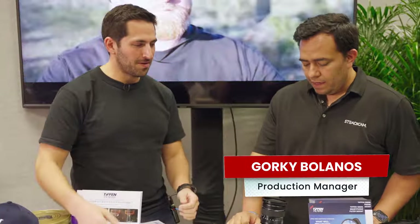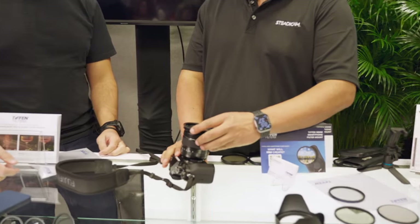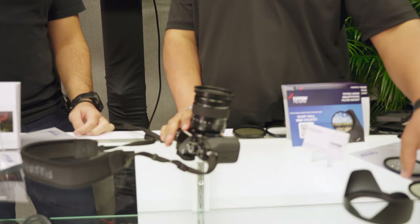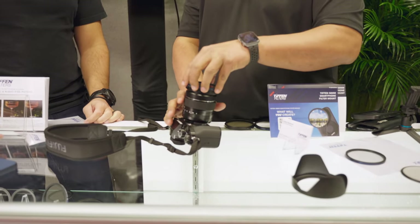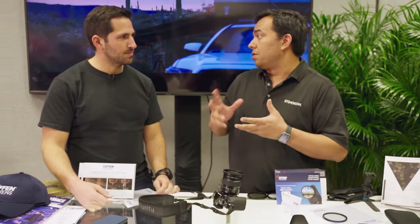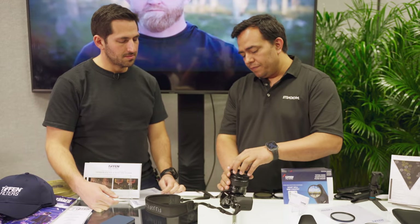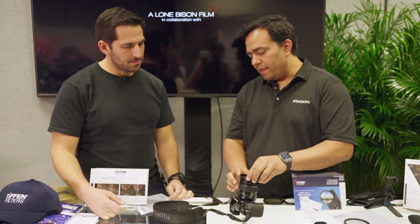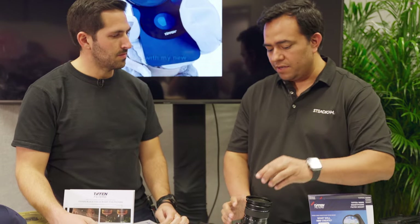Tell me what we have going on here with this filter set. This is the new Tiffin Magnetic Control System. This allows Tiffin magnetic filters to get attached to your camera with a simple pop, rather than having to screw the filters in and out — which has a lot of possibilities for cross-threading or damage to your lens. We have this magnetic adapter that threads onto the lens, and then your lens can accept any of the magnetic filters that Tiffin offers.